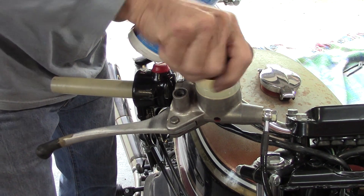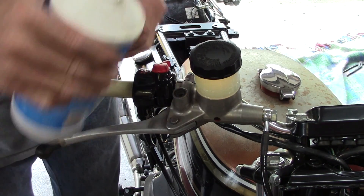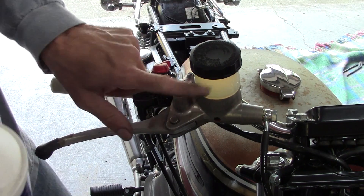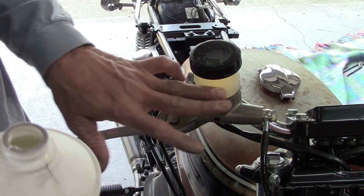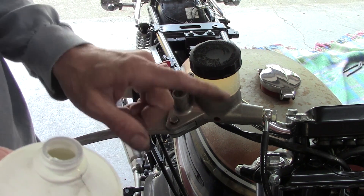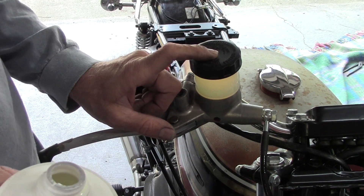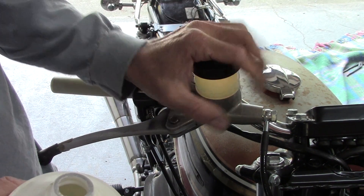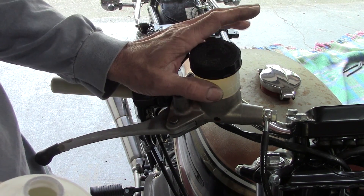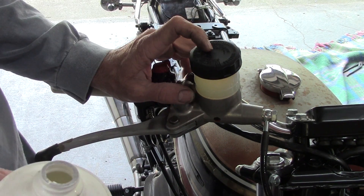All that DOT rating stuff is all about the boiling point of the brake fluid. DOT 3 has a lower boiling point than DOT 4. Brake fluid will mix with water, and water can collect in brake fluid over time. So if you've got disc brakes that get really hot, you should use DOT 4, because if it gets hot enough to the point where it's boiling the brake fluid, the water turns to vapor. Once that happens, you've got a compromised brake system and the brakes start to fade. If you've got disc brakes, use DOT 4.